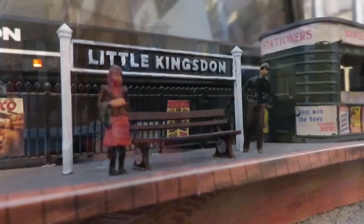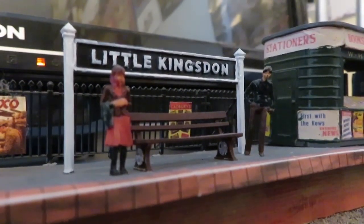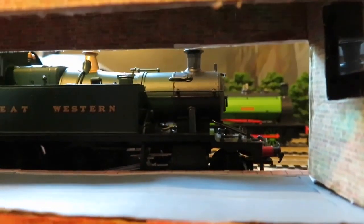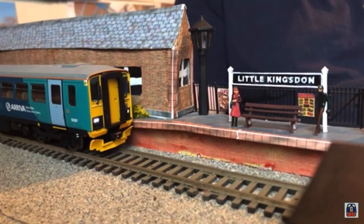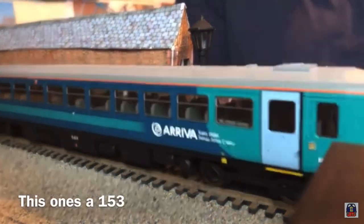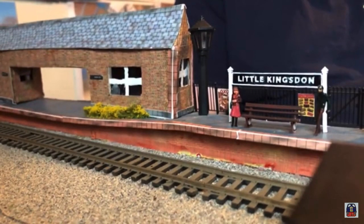I think this is a very charming little layout and it has such a great Western Region feel to it. I made it so that any sort of rolling stock wouldn't look out of place — for example running a modern class 150 on it wouldn't look too bad, nor would a pannier tank with a clerestory coach.